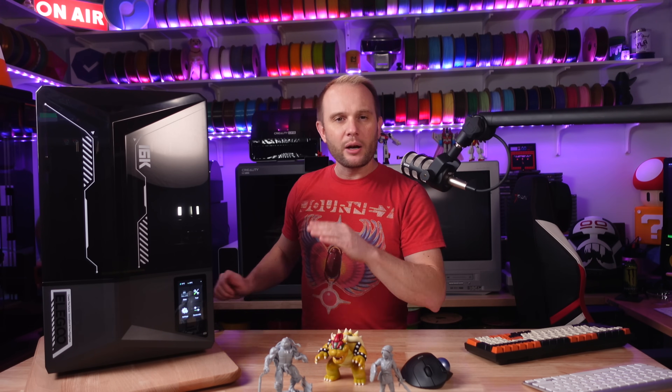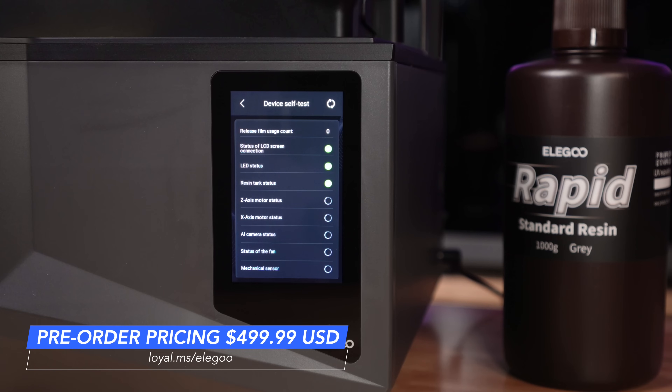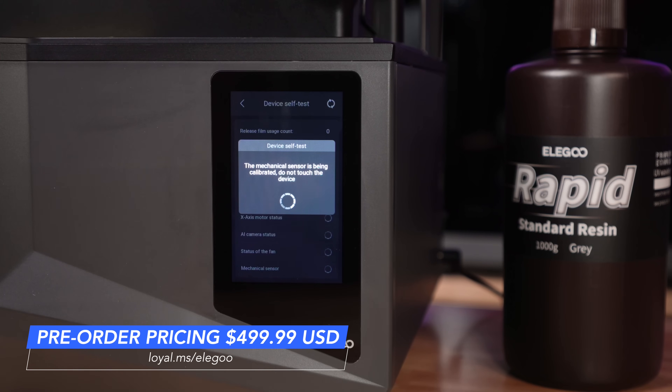Starting here on the front, we have a 4-inch color capacitive touch interface. It's bright, responsive, and the UI is simple and very straightforward. When you power it on for the first time, you'll quickly go through a calibration and self-test along with connecting it to your wireless network.